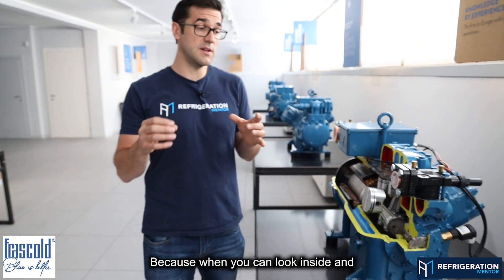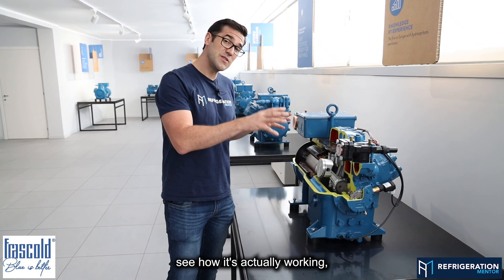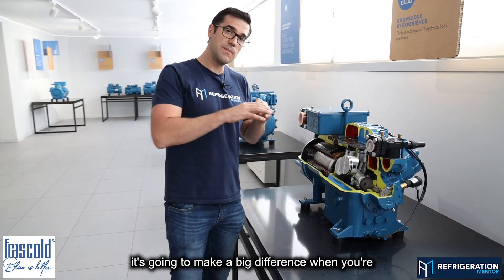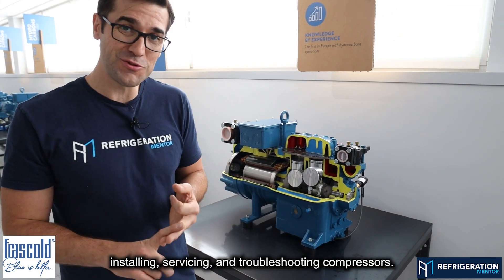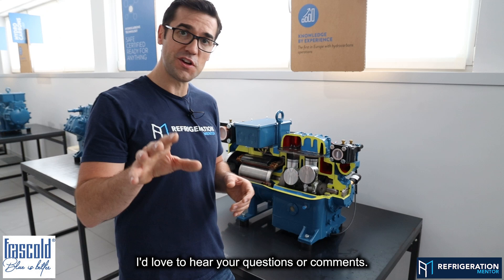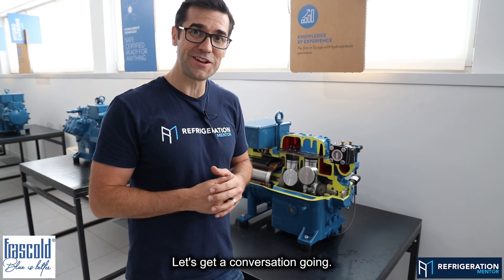This is why I love cutaways — because when you can look inside and see how it's actually working, it's going to make a big difference when you're installing, servicing, and troubleshooting compressors. I'd love to hear your questions or comments. My name is Trevor Matthews — let's get a conversation going.